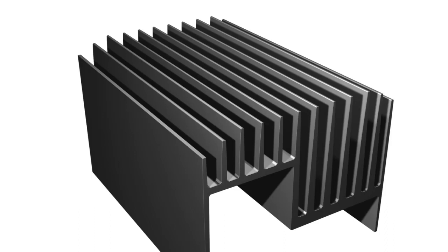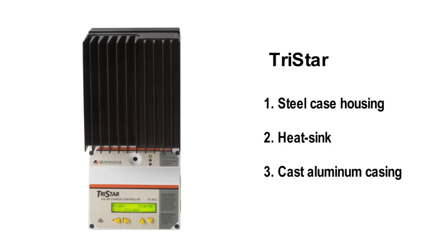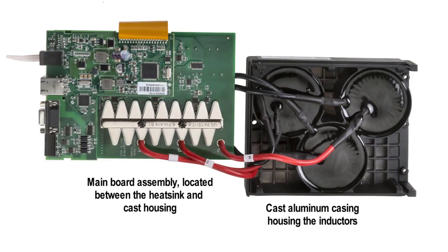Making something like this required special manufacturing technology, with the aluminum coming out of a mold like pasta from a machine and sliced into sections. There are really three sections to a TriStar: the steel case housing, the connection area, the heat sink, and a cast aluminum casing where the controller's oversized inductors are nested. Each section uses the ideal material for its job. Innovative mechanical engineering places critical internal circuitry between the heat sink and the cast inductor casing.